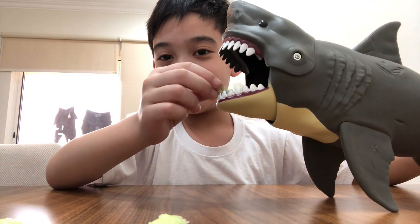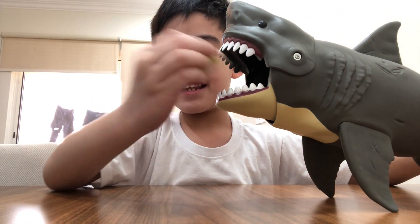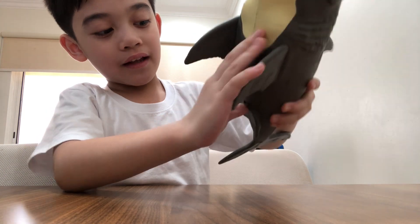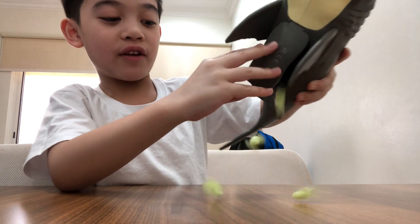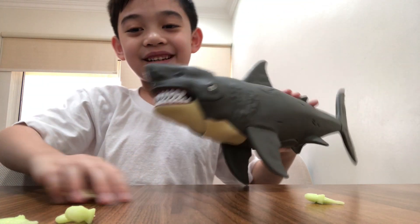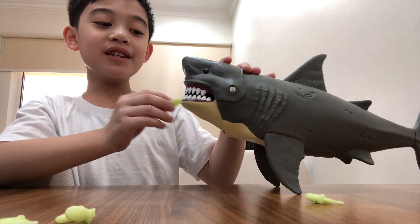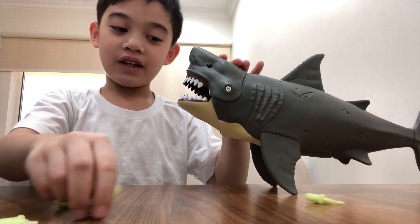Okay, now we can just feed it to the shark. The fish is inside the shark now, and then on the bottom you can let it out — it can just poop the fish! It can only poop the fish. Poopy! Here's what it looks like.